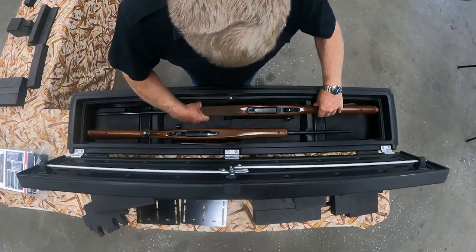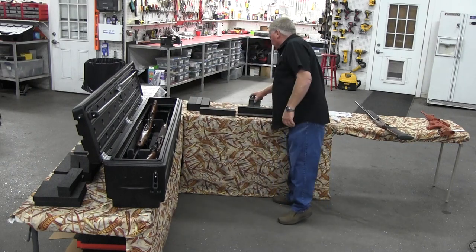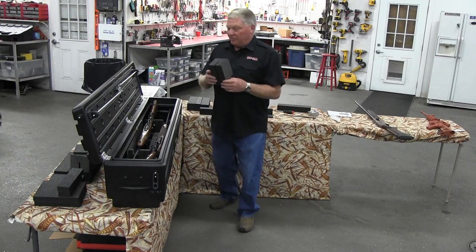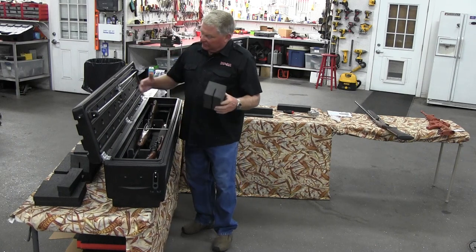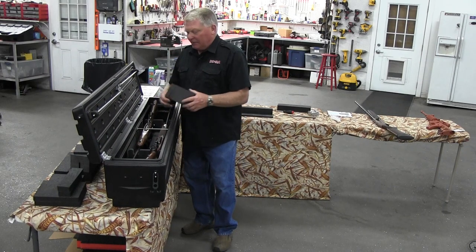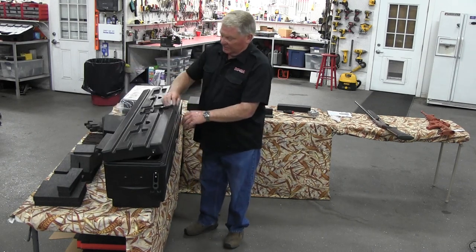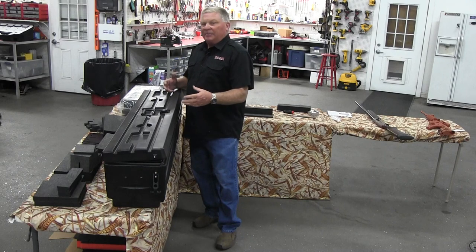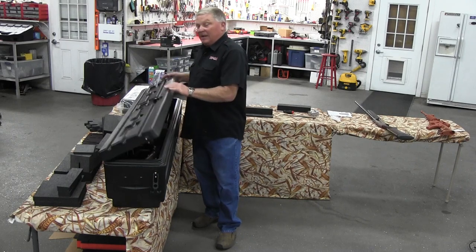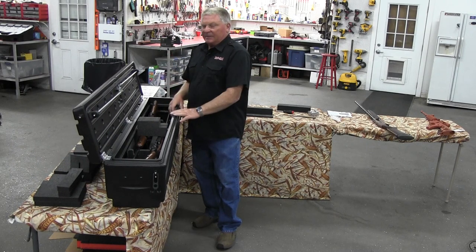The other gun drops into its position and we're all set. The guns are secure. To totally secure everything, I take the compression piece — a metal bar — and put it into the slot that keeps everything solid so it can't move even in rough conditions. I put the slot down between the metal pieces, close the lid, turn it, and lock it. Now everything is locked in — can't move up, down, sideways, or anywhere. It's in a waterproof, dustproof, lockable container.